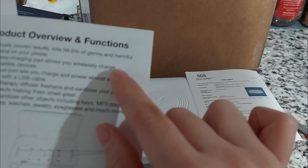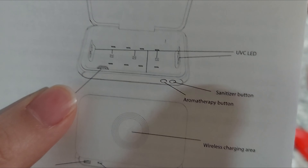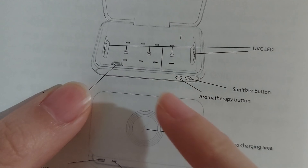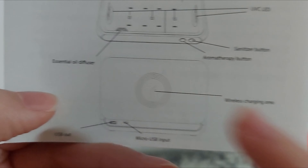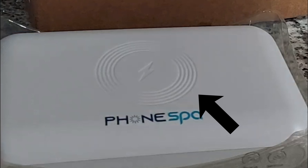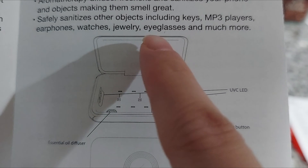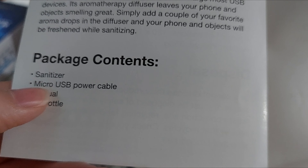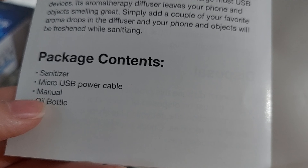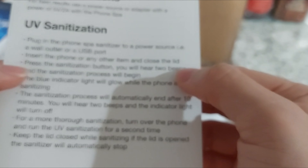It says clinically proven — kills 99% of germs. The wireless charging pad allows you to wirelessly charge. The UVC LEDs are right here, the sanitizer button, and the wireless charging is on top. It safely sanitizes keys, MP3 players, earphones, watches, jewelry, eyeglasses, and much more. It comes with a sanitizer, micro USB power cable, manual, and oil bottle.